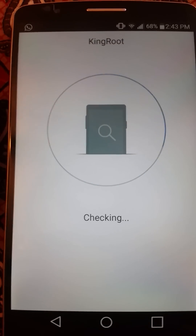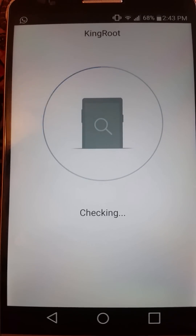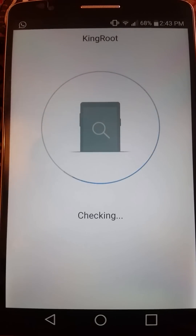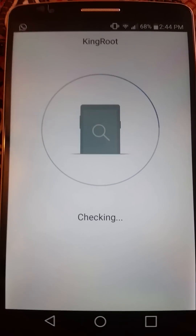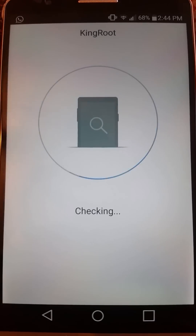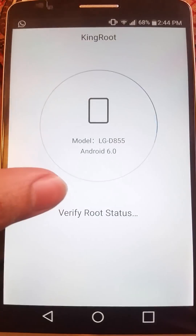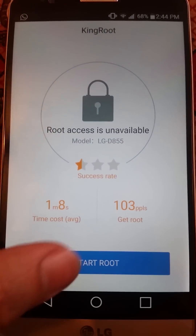This is how you're going to do it — it's going to check whether your phone is rooted or not. It will say that it is not rooted, and then you just have to do one click and your phone will be rooted. So it's checking and verifying root status — okay, so it is not rooted, so let's start the root.